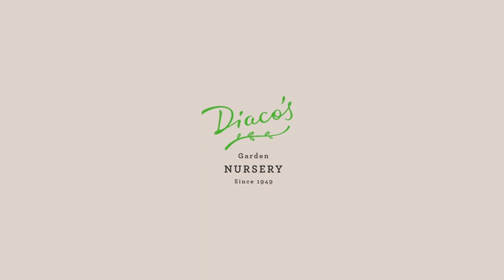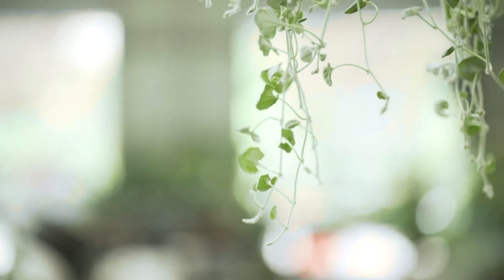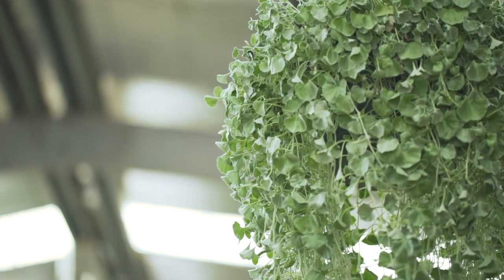In front of me I've got the gorgeous Dichondria Silver Falls. This is a really hardy plant — it's great for retaining walls to soften those timber areas, and it's great for hanging pots and so forth.